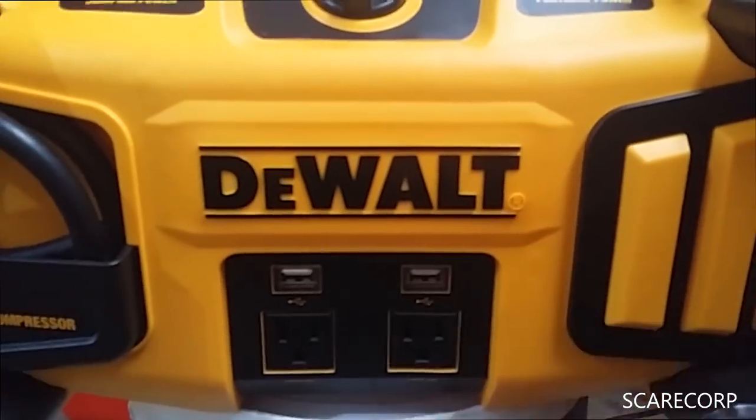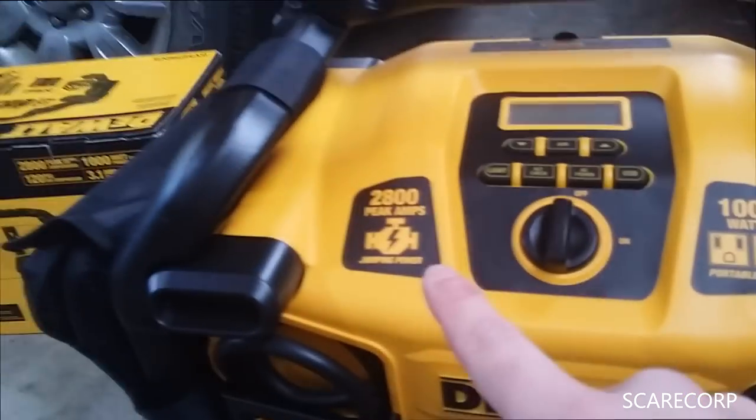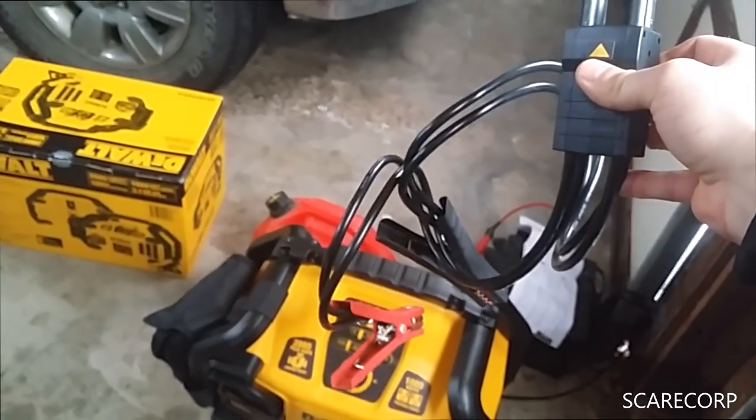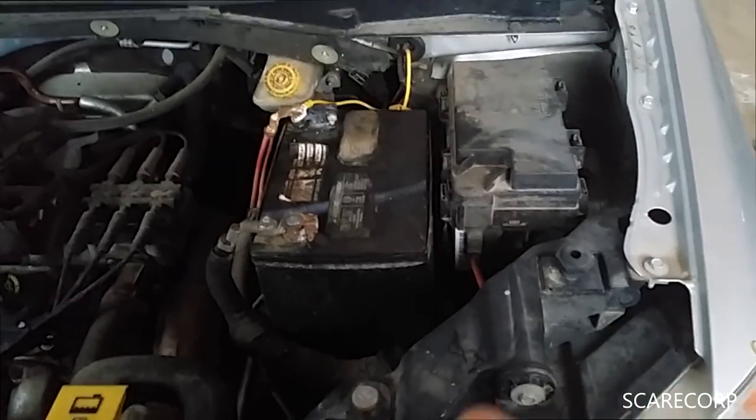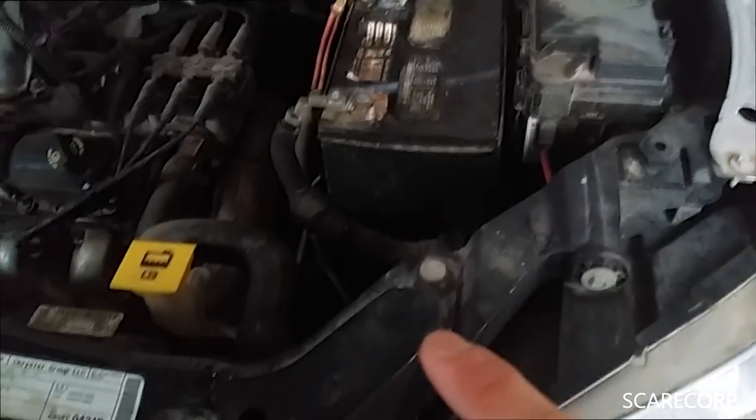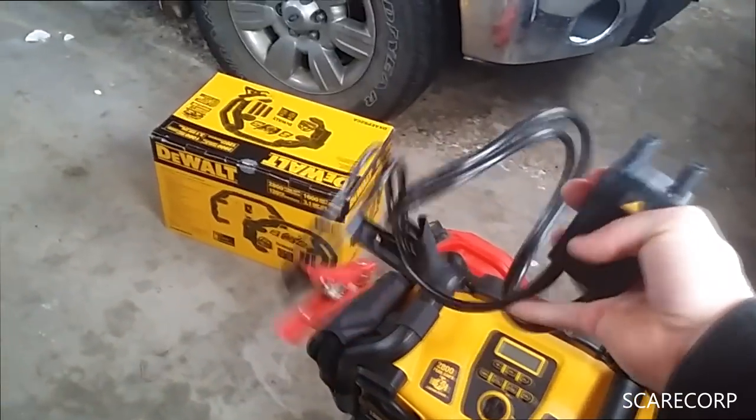It's got the USB chargers for your phones or tablets, and the AC outlet for the thousand watt inverter, plus the 2800 amp jump cables. The cables that come with it are kind of short — in my opinion, five foot ones would be nice so you can set it stably on the ground and hook it up. Otherwise you're balancing it and it might rattle off when the car starts, which wouldn't be good.